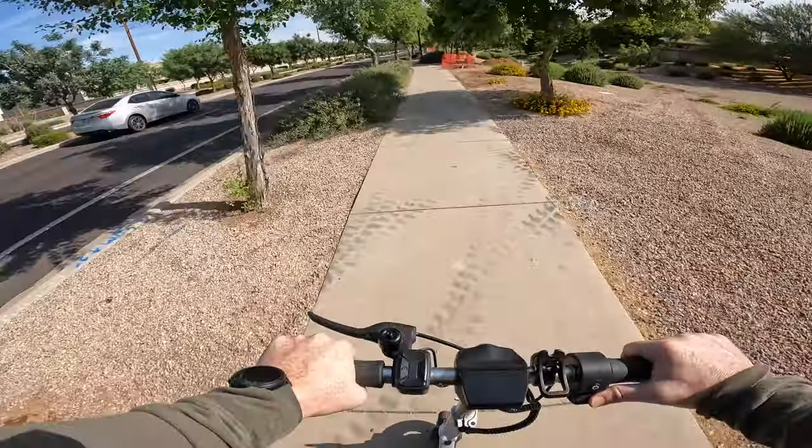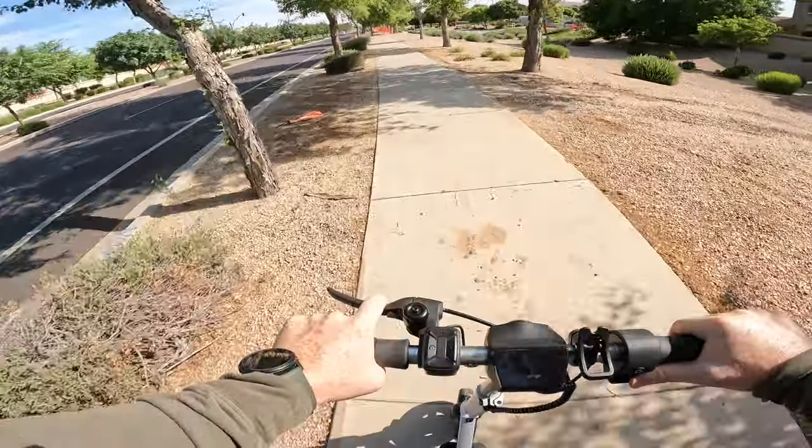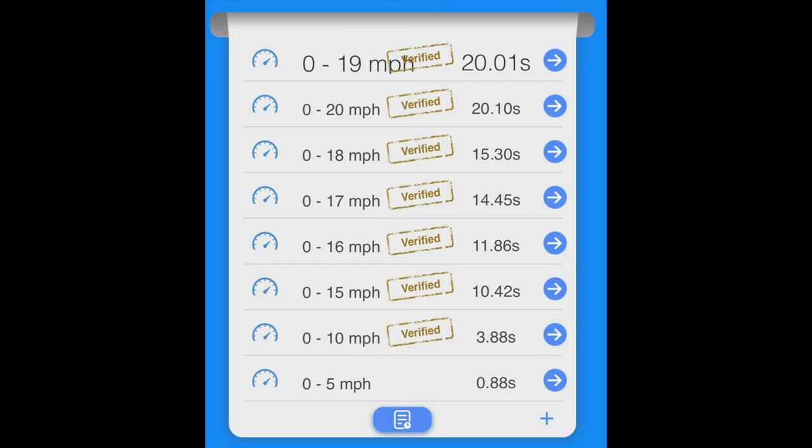In terms of speed, Karoma claims that the E68 Pro can get upwards of 20 miles an hour. This scooter has three speed modes: mode one can reach 10 miles an hour, mode two can reach 15.5 miles an hour, and mode three can take you up to 20 miles an hour. In my testing I was able to reach the top speed of 20 miles an hour as measured by the Draggy performance monitor. On a full charge I could accelerate to 15 miles an hour in 10.42 seconds, 18 miles an hour in 15.3 seconds, and 20 miles an hour in 20.1 seconds. The Karoma isn't the fastest thing in the world but it doesn't have an issue getting to its specified top speed of 20 miles an hour, even with a rider like myself over 200 pounds.